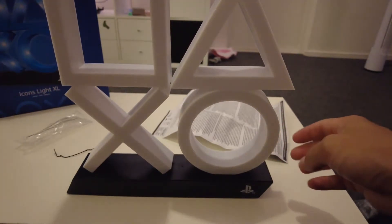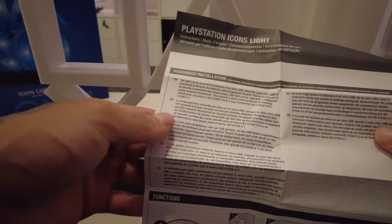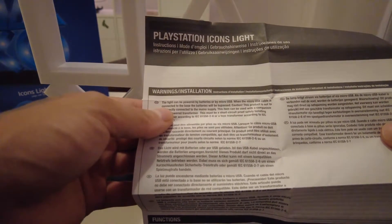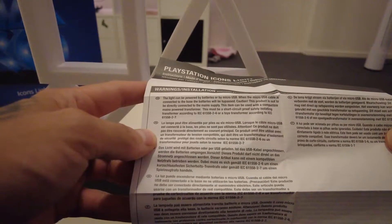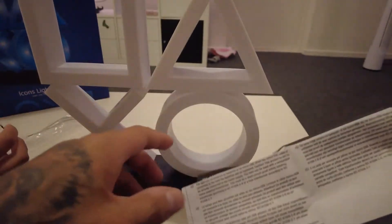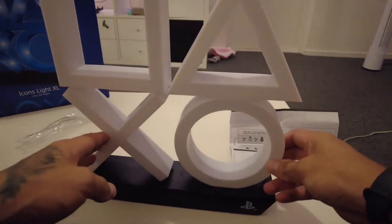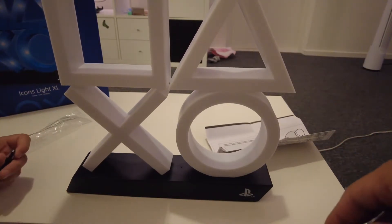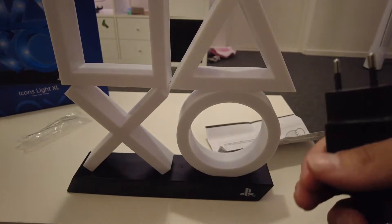I think we have to put the USB into the PlayStation and then into the lights to charge it. Let's see what it says: the light can be powered by batteries or micro USB. When the micro USB cable is connected to the base, the batteries will bypass. Caution: this product is not to be directly connected to the main supply; this item can be used with a mains-powered transformer. That's good that we read that, because I was thinking we're gonna put this into the PlayStation — but you cannot do that, that's dangerous.